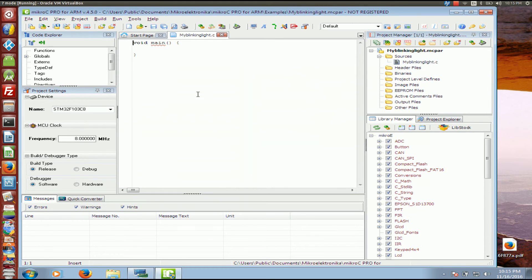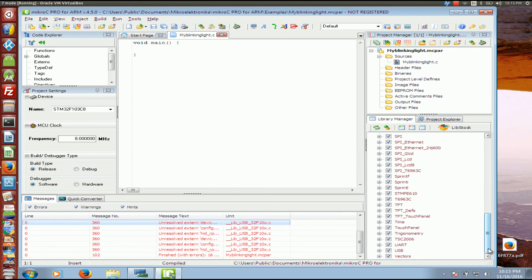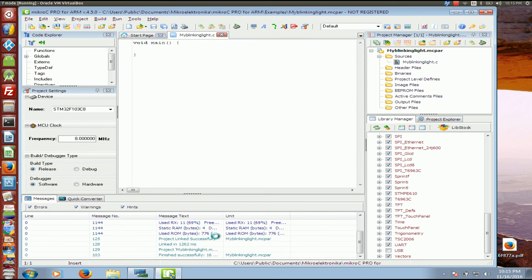Here is the code. If I hit Compile I'm going to get an error — and there it is. That's because one of the libraries, the USB library, does not work 100% as it should. So I just tell it to ignore that library, compile again, and you can see everything is back to zero errors.